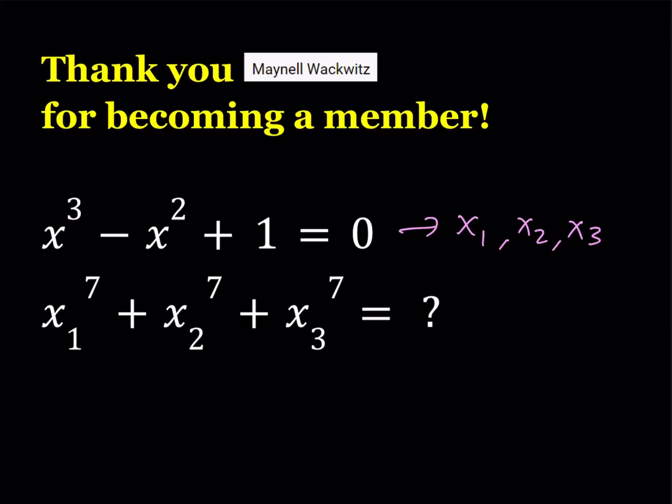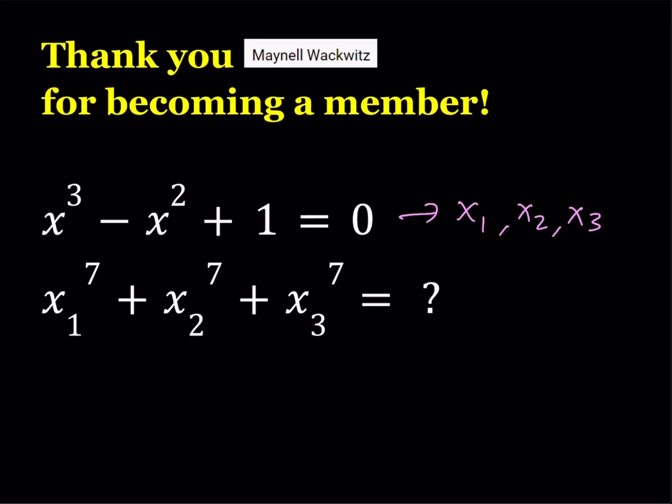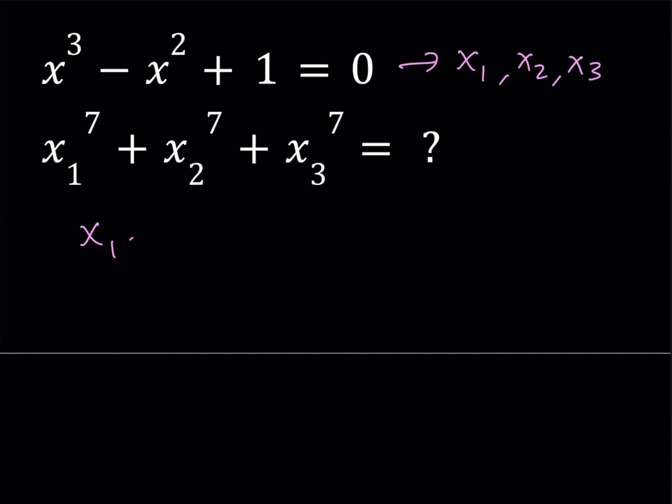In this case we have a cubic equation, which is solvable, and you can try it — you'll notice it has some interesting solutions. But when you raise them to the 7th power, they're going to become even more interesting. Our goal is to find this sum without solving this equation. With the Vieta approach, you would need to manipulate something. You're going to start with x1 plus x2 plus x3, which we can find. In any polynomial equation, this always equals negative b over a, where b is the coefficient of x squared. Once you find this, you want to find the sum of the 7th powers.